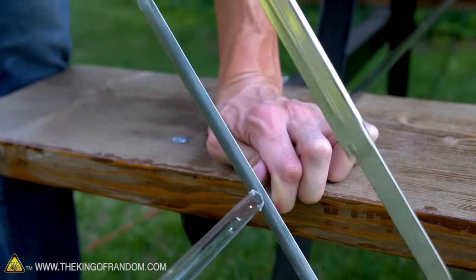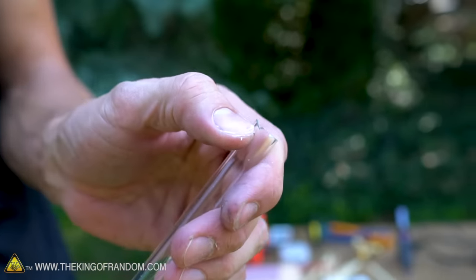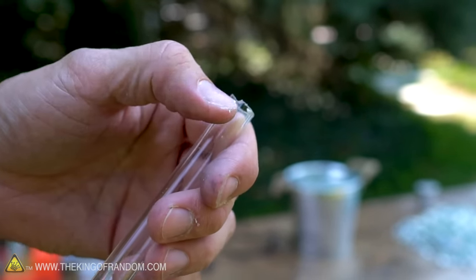Now we're going to use a hacksaw to carefully cut the tube. Our tube is cut, but acrylic is pretty fragile stuff and right at the end it did crack just a little bit. We're going to use a belt sander to smooth that off and give us a nice clean edge without any ridges.